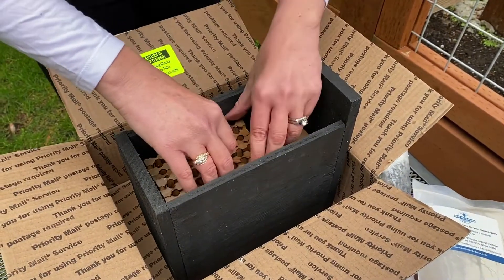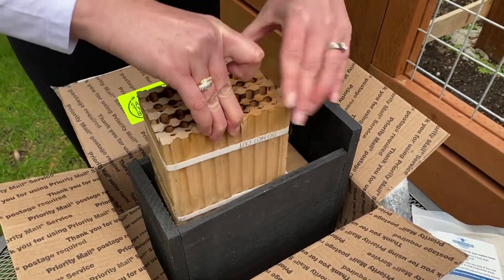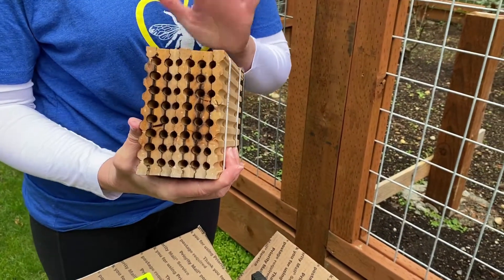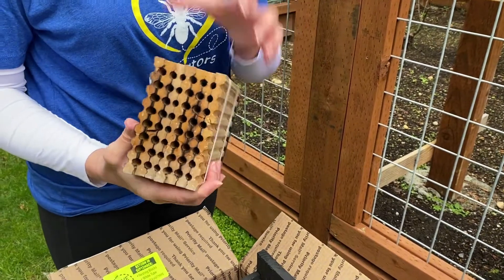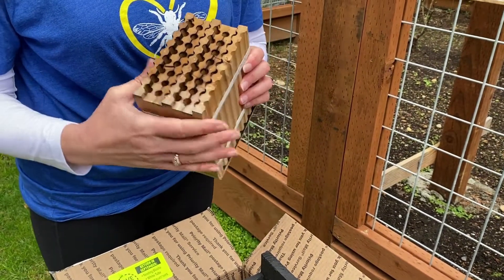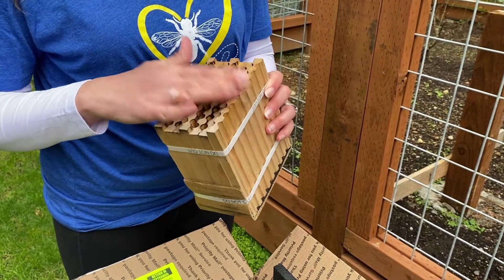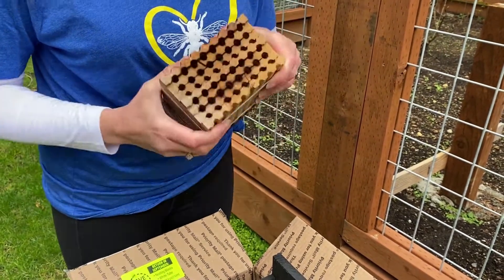The blocks are getting a little confusing for people, so let me show you. The mason bee block is the clear block — empty, nothing in it. When you watched our harvest video, which I'll link below, we sterilize all of our nesting blocks, get them all clean and ready for the following season. So this block is all ready to go. This is the mason bee block.